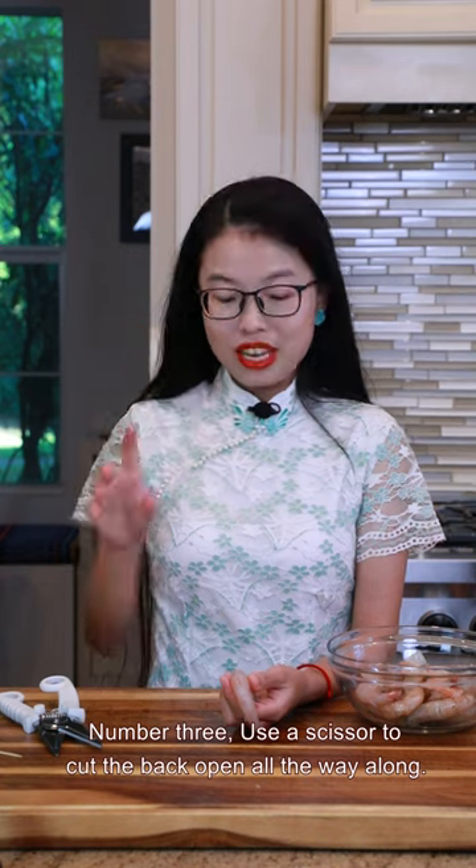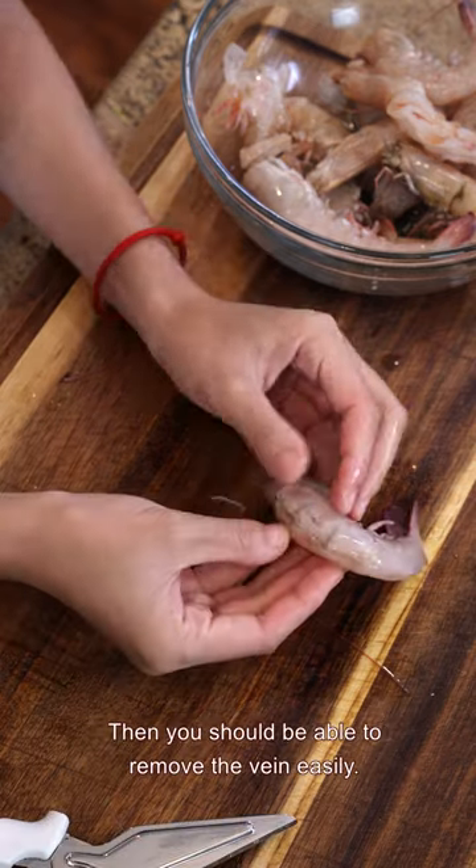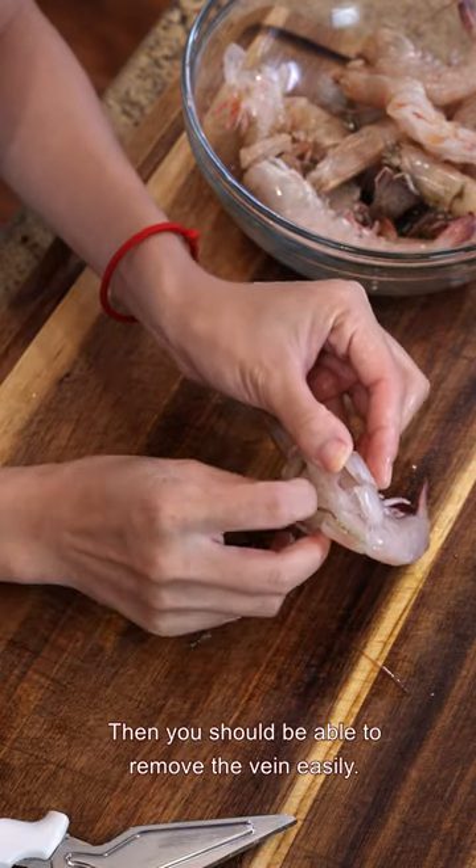Number three: use scissors to cut the back open all the way along. Then you should be able to remove the vein easily.